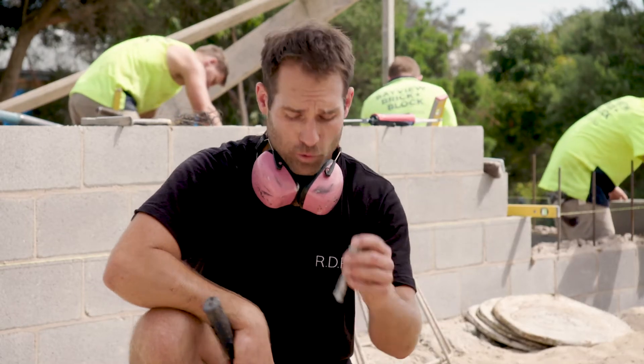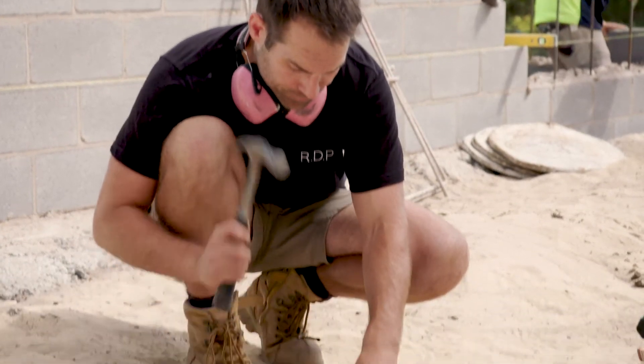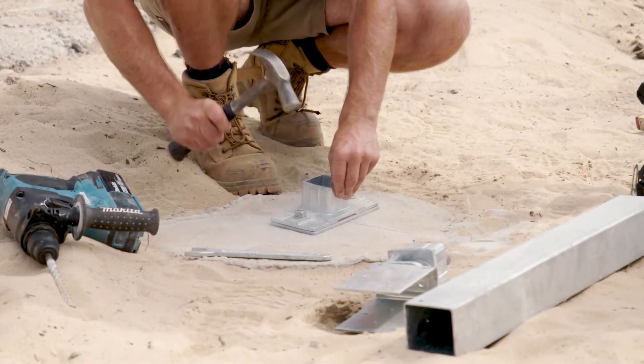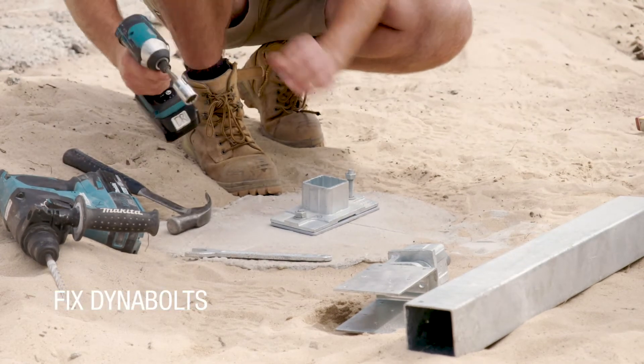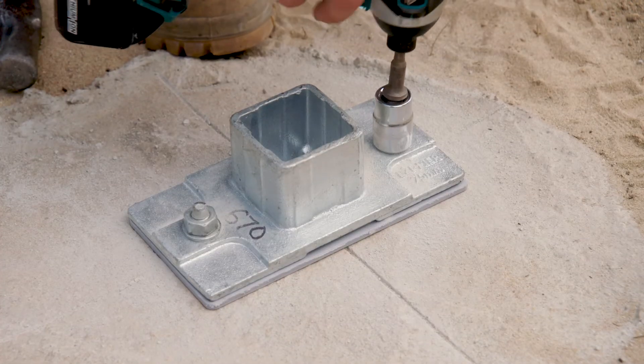These 12mm Dyna Bolts are what's going to hold the base plate down to the pad, and it's all supplied by Spantec. So we're just going to fix it off — that is going nowhere.